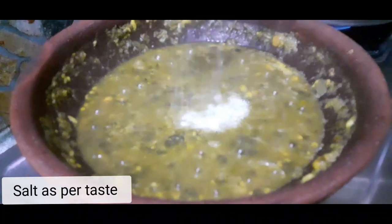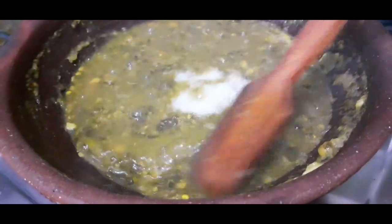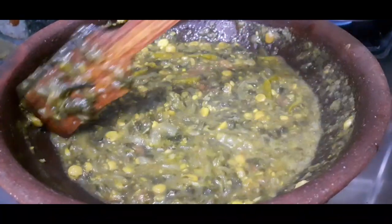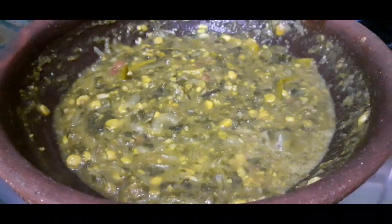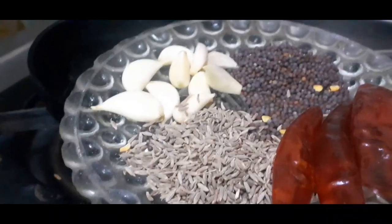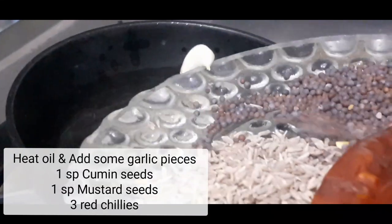Add salt, a spray of paste, and cook for five more minutes. Add tea oil, then add cumin seeds, garlic, and dried chilies.